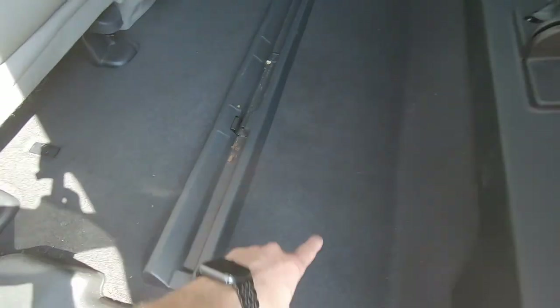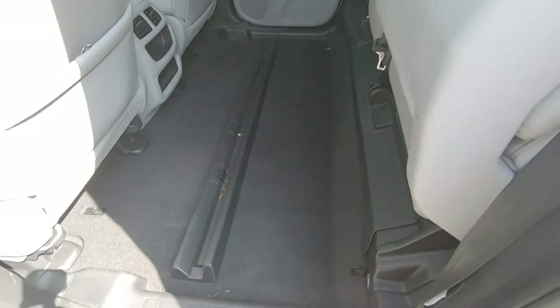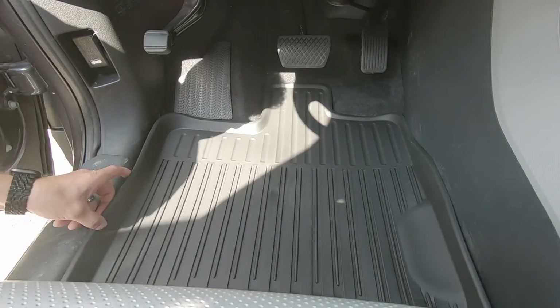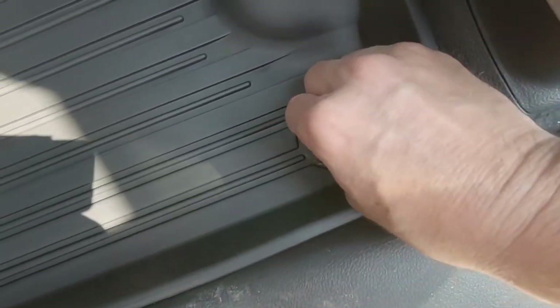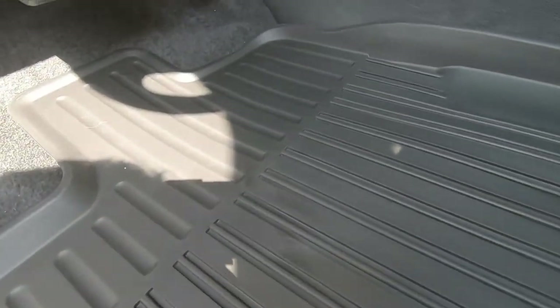They're giving us a mat to put back there so our entire floor is going to be covered. Slide the driver's mat in right here and you can see the holes line up perfectly — just twist in your mat to keep it secure. That mat is not going anywhere.